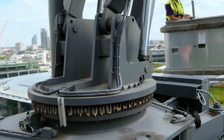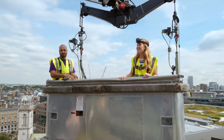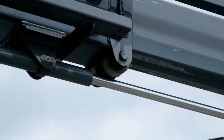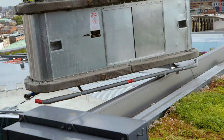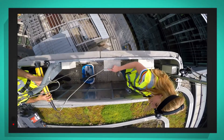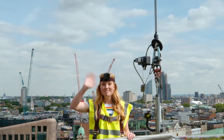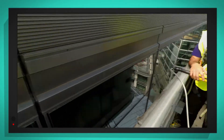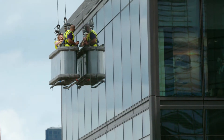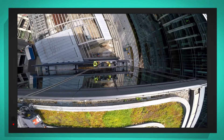The telescopic jib arm is now pivoting, taking us over the edge of the building. Look — you can see the hydraulic arm pushing the cradle out. Wow, we are so high up. And when we're in position, it's time to go down. Bye! The winch is unwinding the cable, which is lowering the window cleaning cradle down to the floors below.